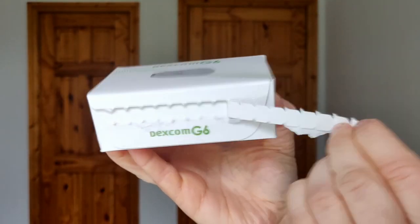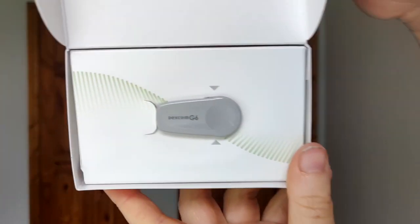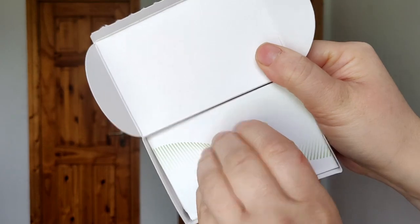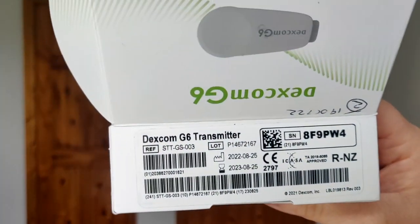Here is my new transmitter, sent to me by Dexcom. I'm going to open it up for the first time. There's a tab on here that you pull off, and you can see how small it is — this is the new transmitter ready to go. I'll take it out of the box and there we go.